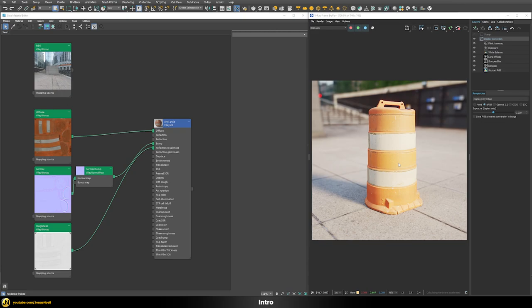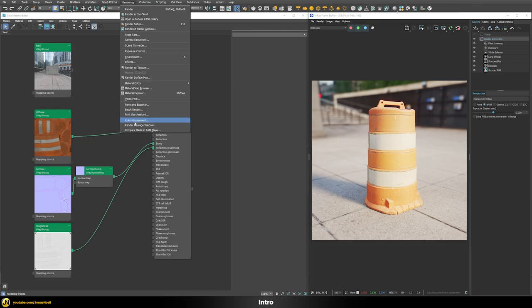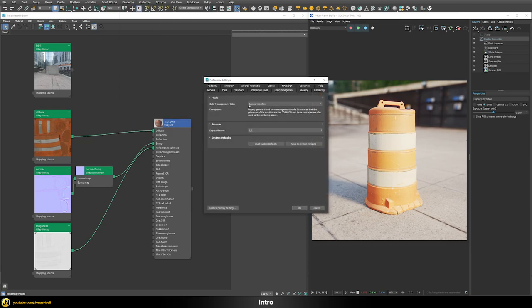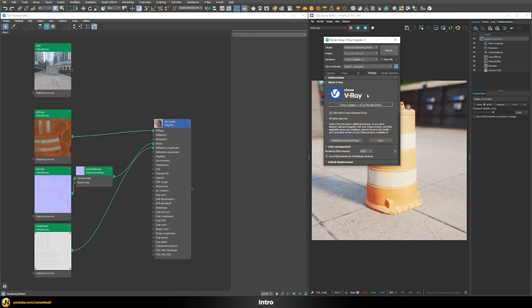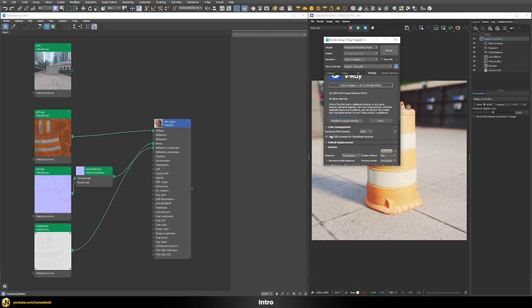Let's talk about this dummy scene I prepared. As of now, it is not using the new color management mode — we're not using OCIO mode here. It is set to the gamma workflow mode, which means it works the same as earlier versions of 3ds Max. In the V-Ray render settings, you can see the version of V-Ray I'm using, and the color management mode is currently set to sRGB. This is our starting point.